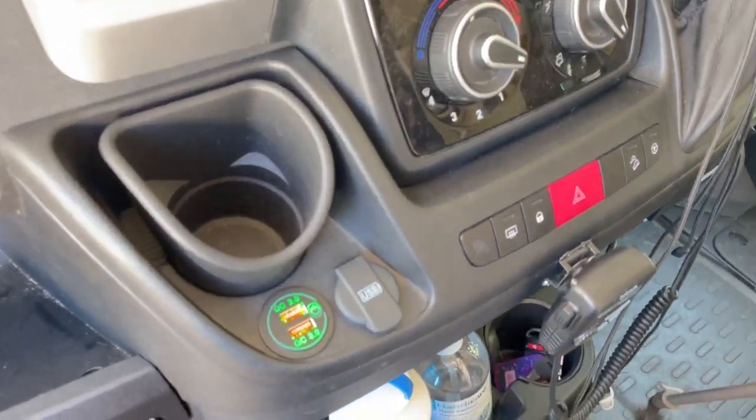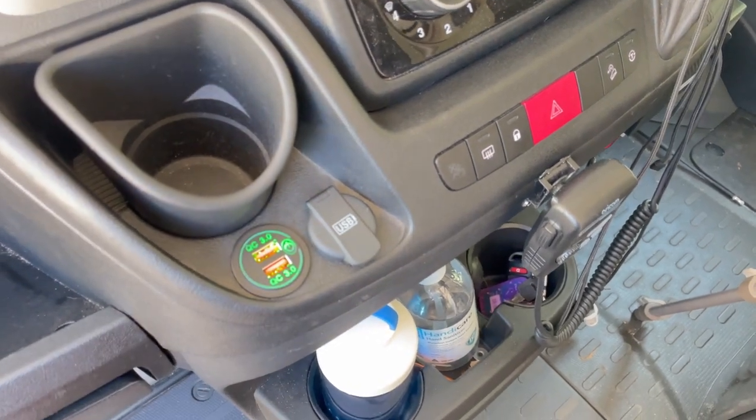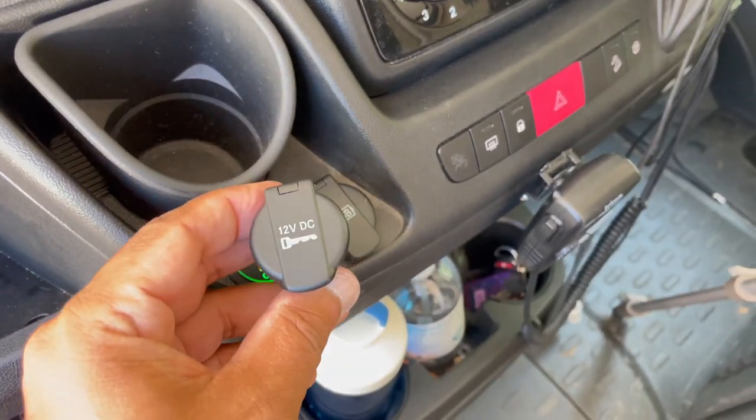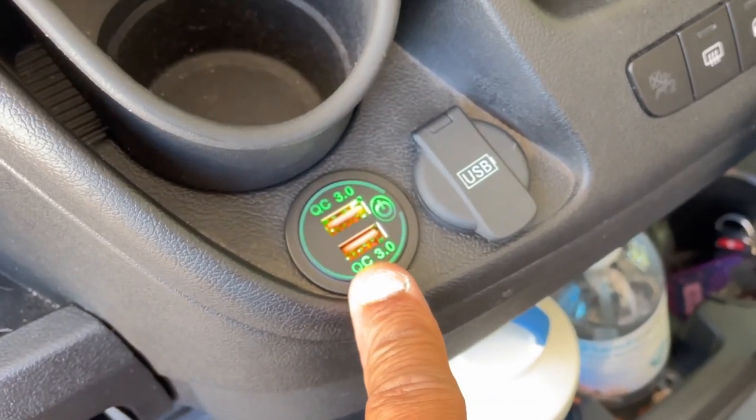Hi and welcome back. Today's a nice little project on how to replace this. Originally the van comes with this, which is pretty much useless these days. What we really want is a powerful charger to charge our phones up quickly, our tablets as well.